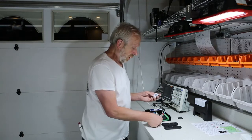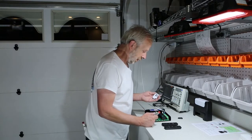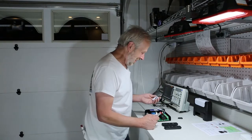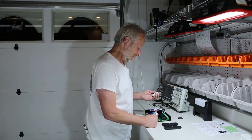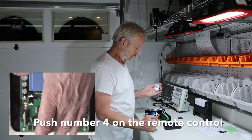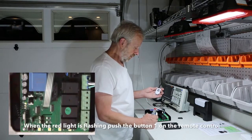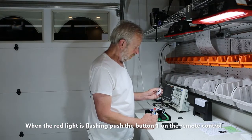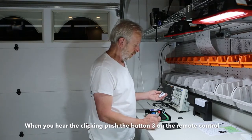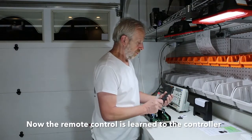Now let's start the demonstration. I first switch on the controller. I push button S2 on the controller — click-clack — then number four on the remote control, and watch the LED. The LED goes off, so I do it again: S2, then four. Now it is flashing. I push button one — you can hear the delay — and then button three. The remote control is now learned to the controller.